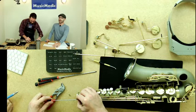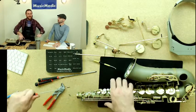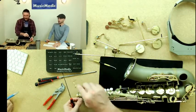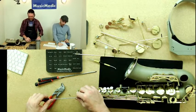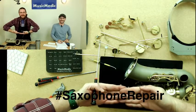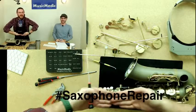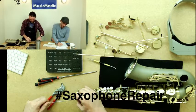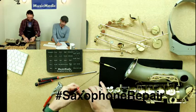What happens if you have a stuck screw or stuck rod? You've got to be really careful, because if you're applying a lot of force and pressure that's when you end up stabbing yourself. You can watch our previous video where we talked about removing stuck rods and stuck screws — we gave you some tips, tricks, and techniques for that. Make sure you like, share, and subscribe. Hashtag saxophone repair in the comments below.